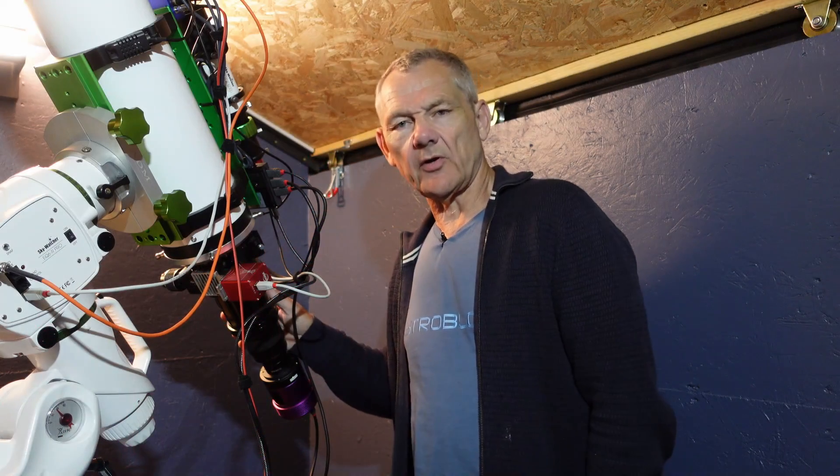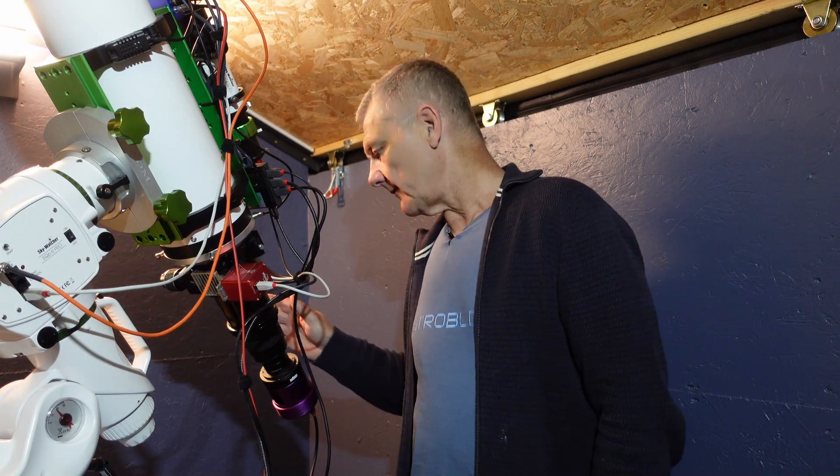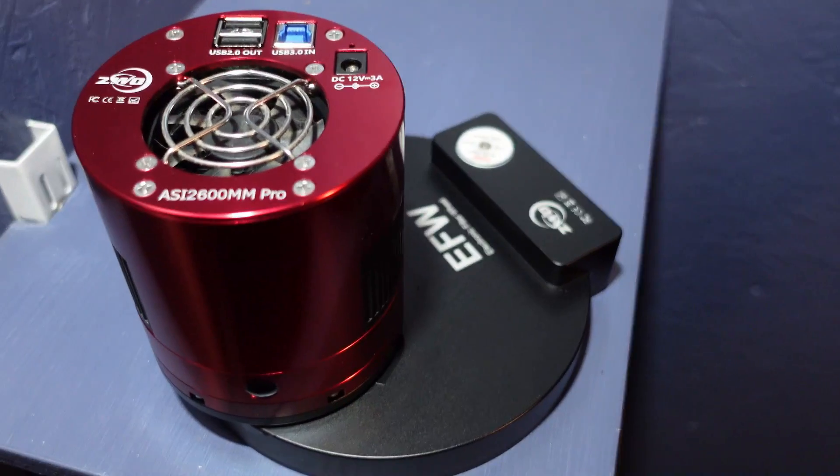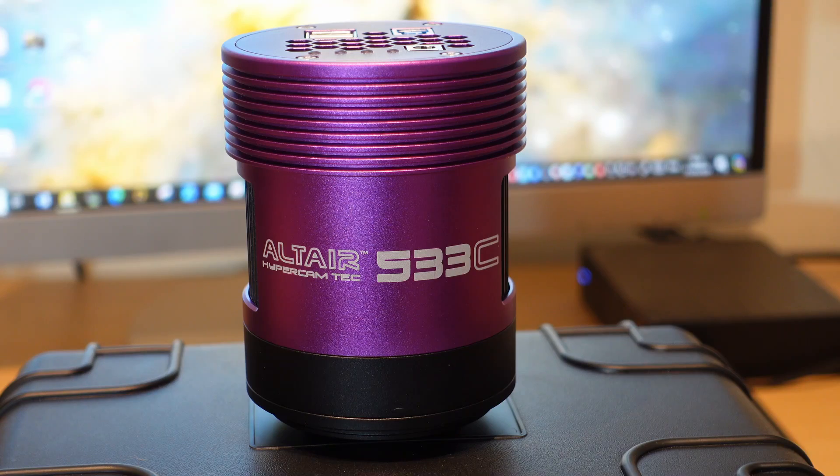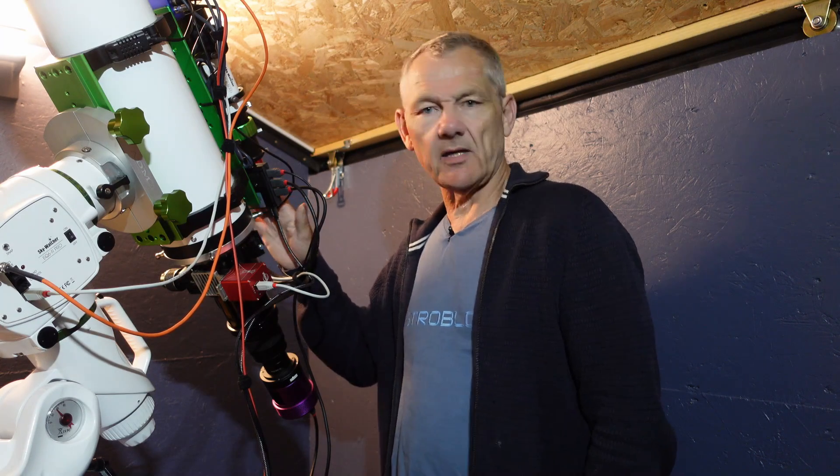I thought I'd try and get an image with this rig as well. I've taken off the 2600mm Pro and filter wheel and put the Altair 533C on the Esprit 120, which is 840mm. I'm going to try and get onto the Ghost Nebula tonight, and I've got a window of about two and a half hours — if it stays clear, that is. All being well, we'll get an image with this setup too.